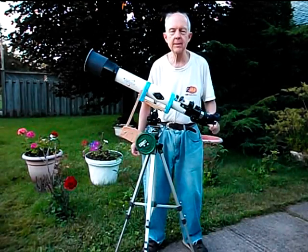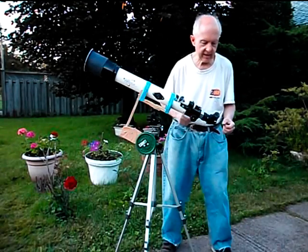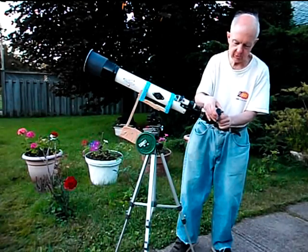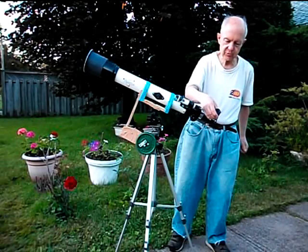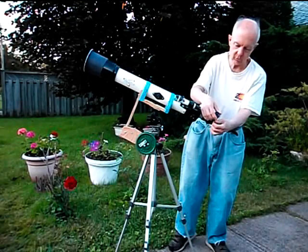The way you do that is you just undo these set screws right here and slide the eyepiece out like that, and then you get a shorter focal length eyepiece and put it back in there — just replace it with a shorter focal length eyepiece and tighten these set screws up so it won't fall out.